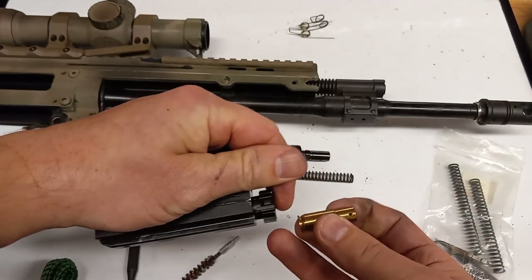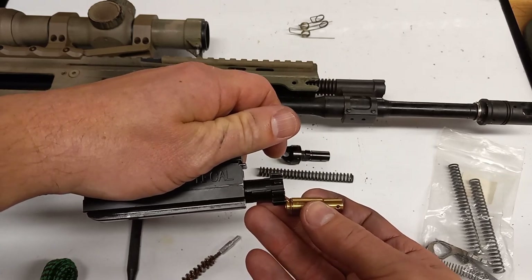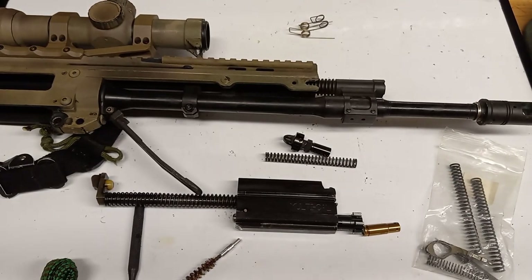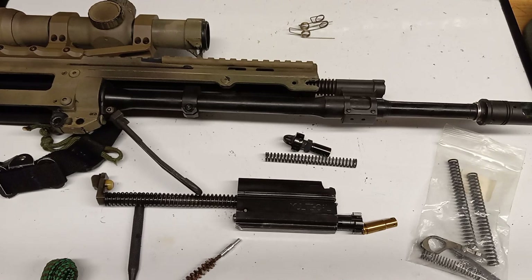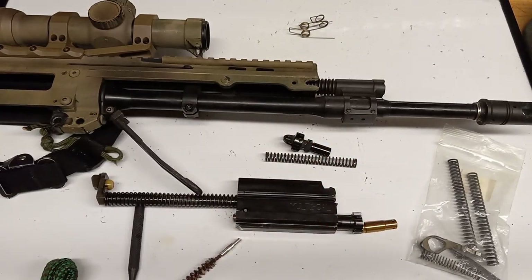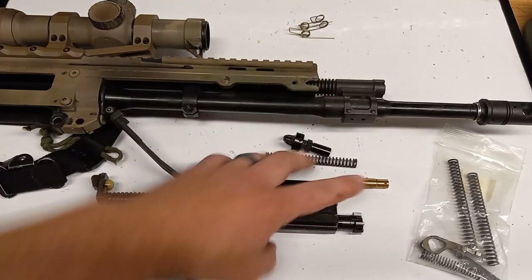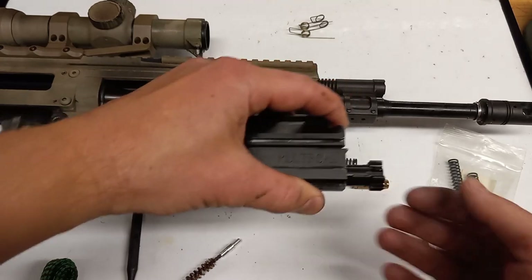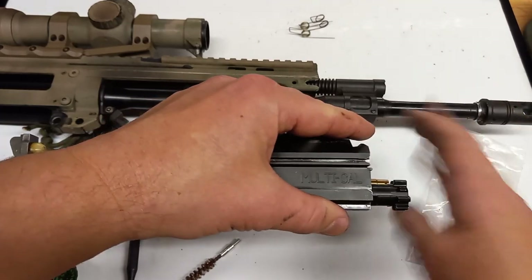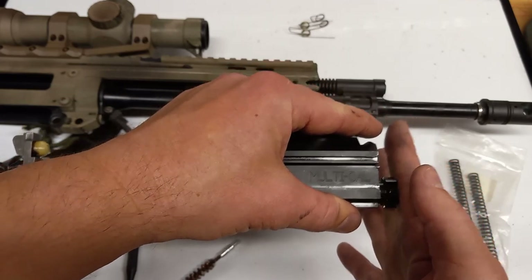This is a 9mm laser, but 9mm is the same diameter in the back as 5.56, so it fits right in there. Feeding is your bolt stripping that round out of the magazine, and then chambering is getting it seated correctly. If it's not chambering correctly you're going to get a lot of stoppages as that round tries to climb into the chamber. Feeding is stripping off the magazine; chambering is pushing that round all the way in.